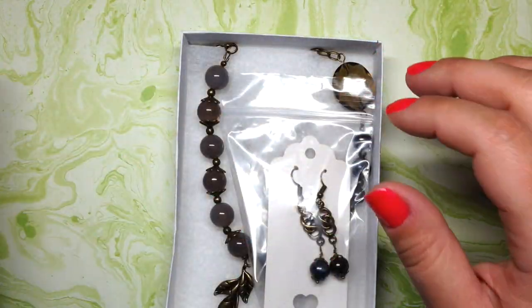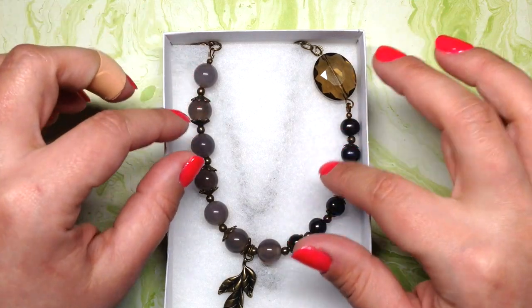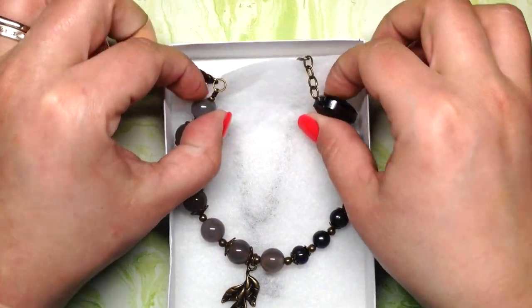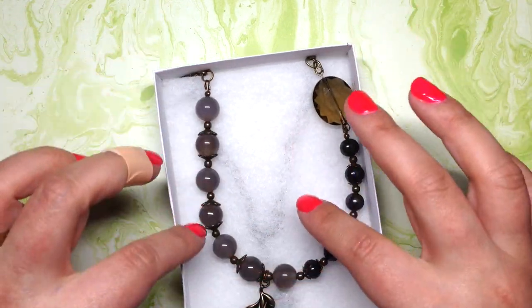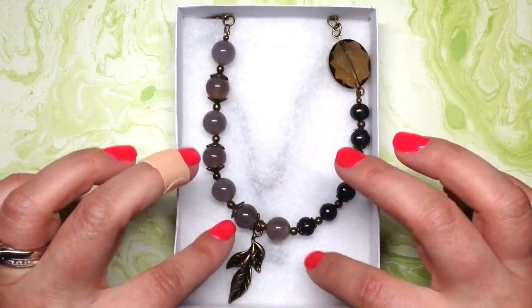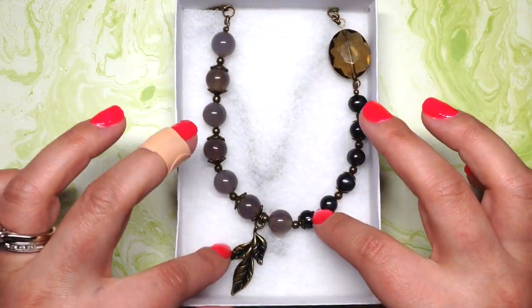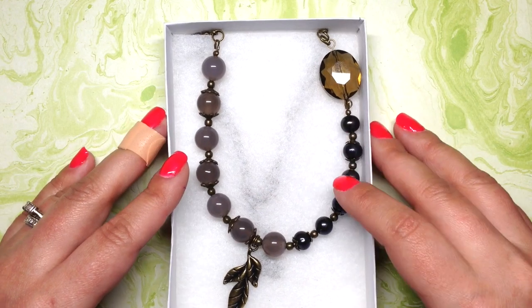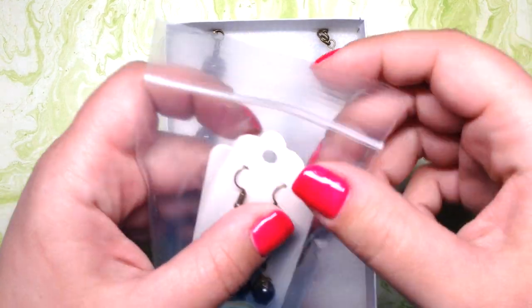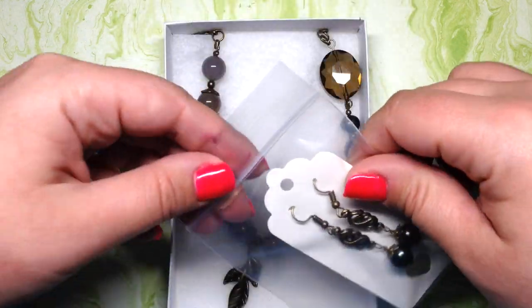Inside I have the necklace that I'm getting ready to ship. I've tucked the chain behind this little padding that comes with the box — each box comes with a little padding. It is kind of thin but it definitely works, and it's a great price at 33 cents a box. Then I have a set of earrings that went with the necklace.